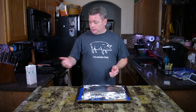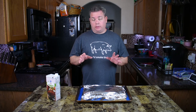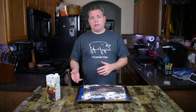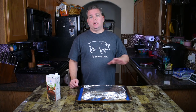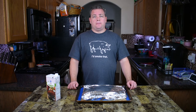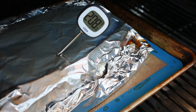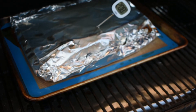There you go — he's wrapped up nice and tight with some beef broth in there. Now back on the smoker, still set at 225°F. Theoretically this will take another three to four hours. Since it stalled, taking it off the heat and wrapping it should get it back on track. No peeking, no checking on it — just put it on there and let it go. I'll give it at least three hours before I even try to test the temperature.